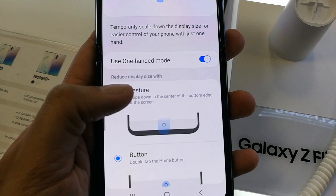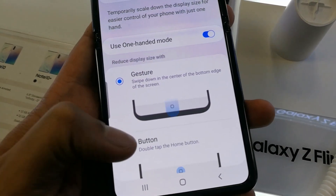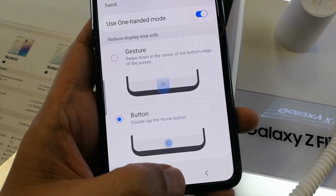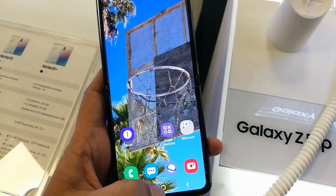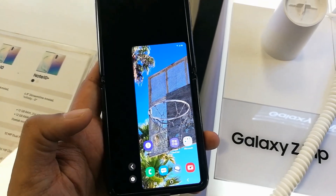Once enabled, there are two options: gesture or button. It's up to you which one you prefer. I prefer the button option, so I will select that.